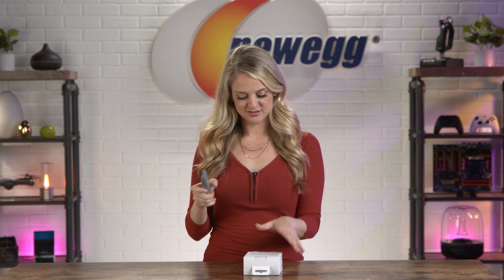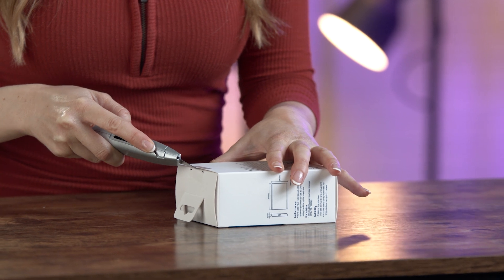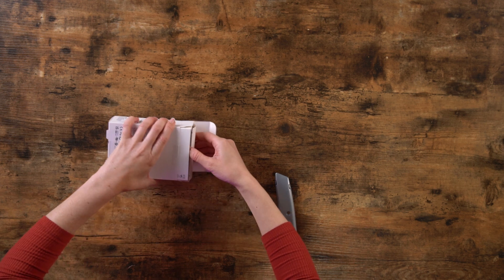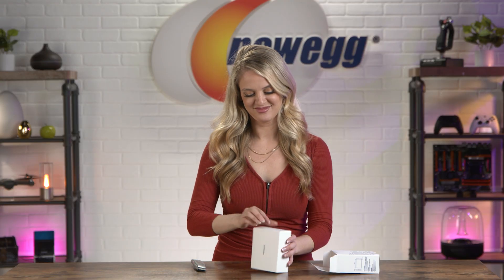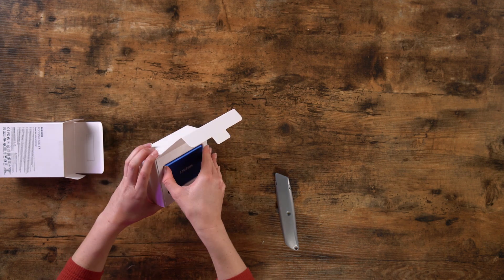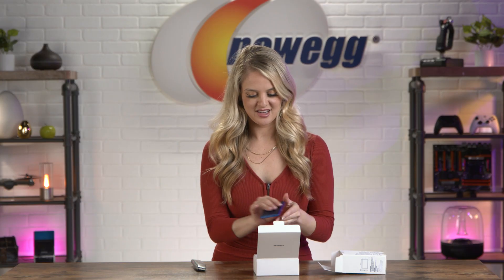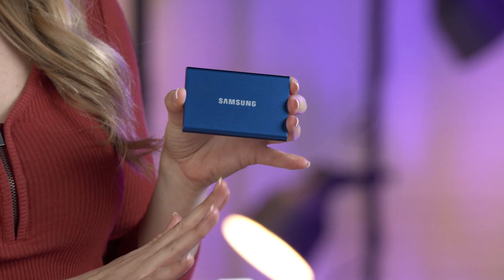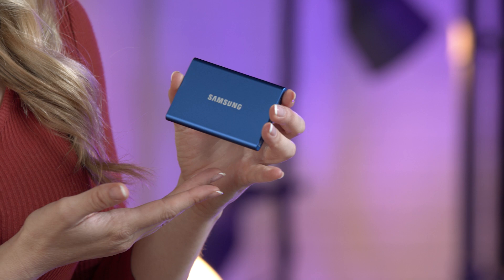I'm a busy lady, let's not waste another second and unbox this. Here is the portable SSD — it is very small. Judging by the box, I actually thought it was going to be slightly bigger than this, but it's very, very lightweight. This is like the size of a credit card, which is pretty surprising. I like the blue color — I'll talk about the other colors available later in the episode, but for now this blue is quite nice.